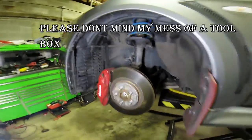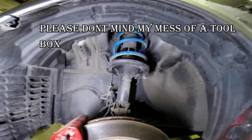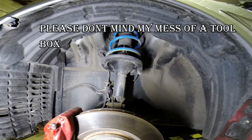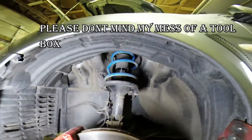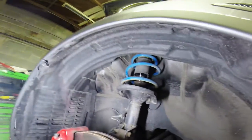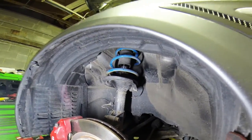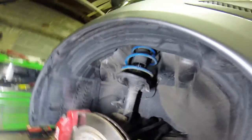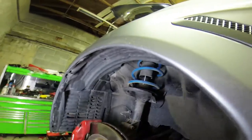I already previously lowered the car on springs, which I would highly suggest no one does. It really rode poorly — this isn't the type of car you lower on springs. I'll explain later when I get them out how I did it. I was going to make a video of it but ran out of light at the time.